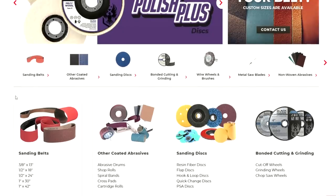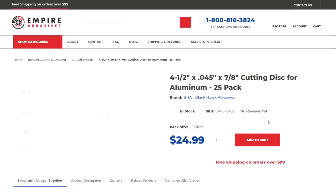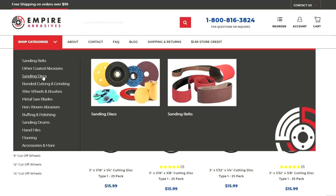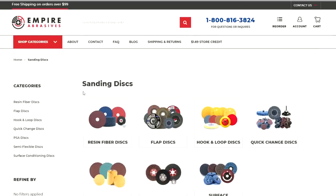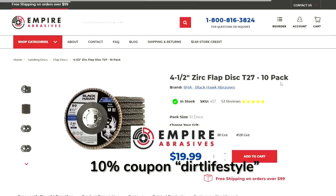Today's video is brought to you by Empire Abrasives. Consumable supplies like cutoff wheels and flap discs add to the total cost of our projects, and now you can buy quality products in bulk and save yourself a bunch of money. When you're putting together a budget for your next project, make sure you check out empireabrasives.com. Use coupon code DIRTLIFESTYLE at checkout for your first order and save an additional 10%.